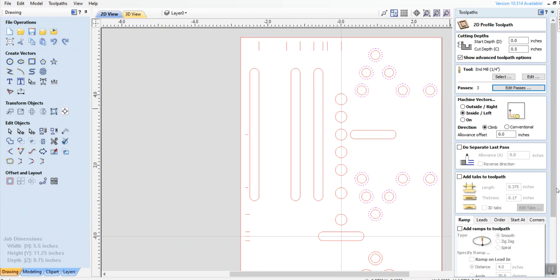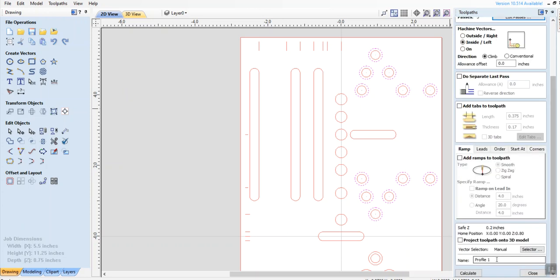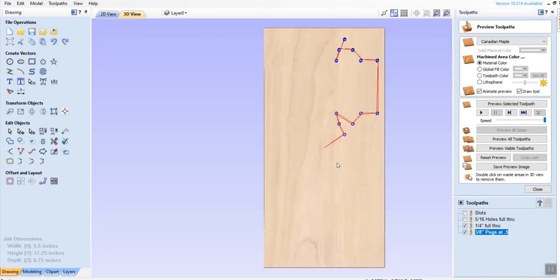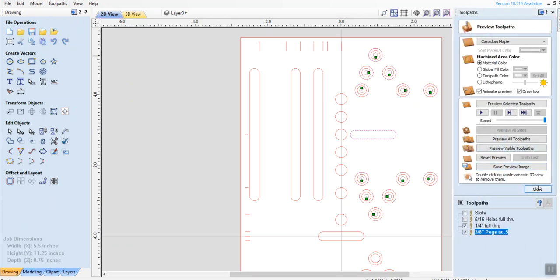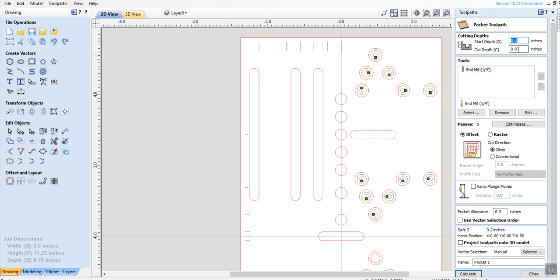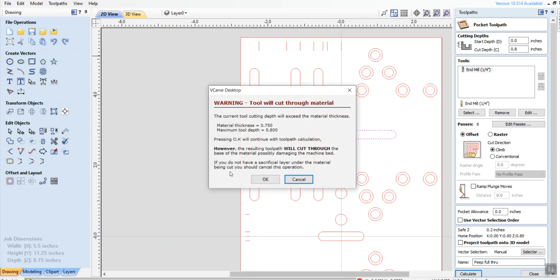I don't need any tabs on that one. Then I drag down here. These are pegs — 3/8 inch pegs at 0.5 depth. That's just for reference purposes. And then there's this one here — what I call a peephole. It allows me on the template to see what's below it. I could have done this at the same time I did the other slots, but I like to keep it separate. So I just write 'peep,' full through — just reminds me later. Calculate — again it warns me.